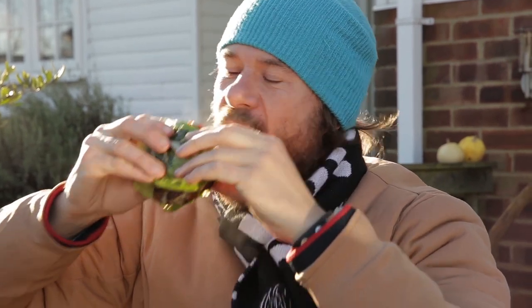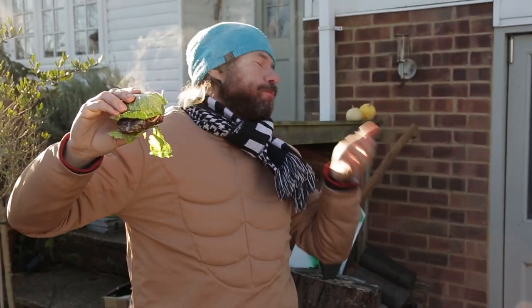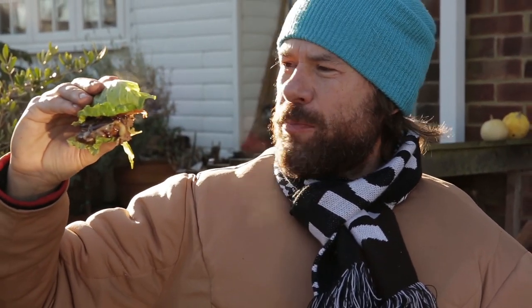Now for the all-important taste test. The only thing about eating a protein burger is it's quite hot — the bun kind of protects you. Mmm. Wow. Oh my gosh. I don't feel guilty, you know? There's no bread in there. Just romaine lettuce. The protein burger.